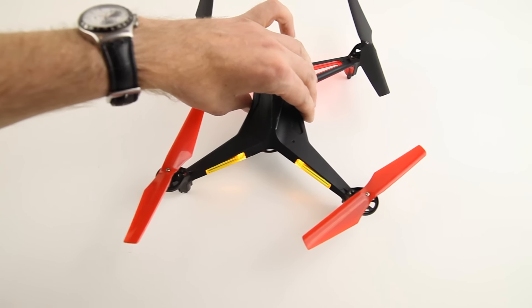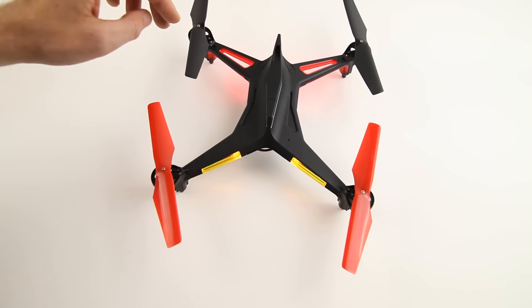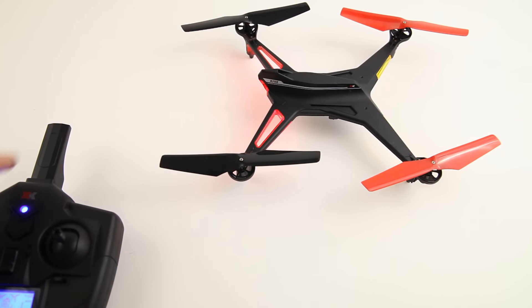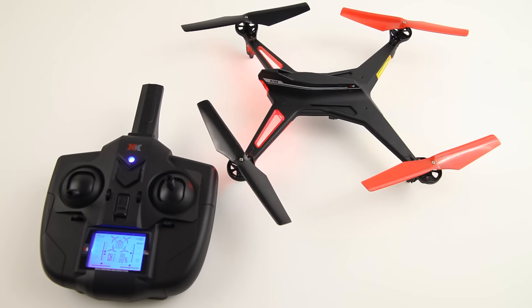I'm not sure what to say — can I recommend this quadcopter? Because of all those false advertisements, I'm reluctant to support a brand that does this kind of false advertising. It is a nice flyer for beginners, let's just leave it at that. It lacks in speed if you fly it with the stock remote — that's another gripe about this quadcopter. You only have access to about 60% of the speed potential of the quadcopter, which is really strange.